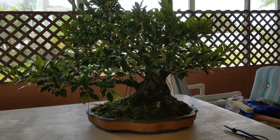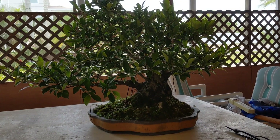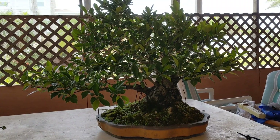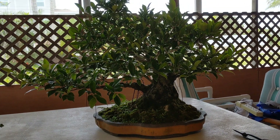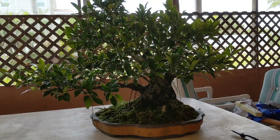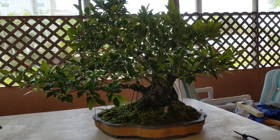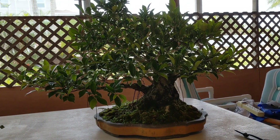It keeps you from losing ramification, helps back budding, and helps you get a new set of leaves maybe a little bit smaller, more in scale. It'll also make it easier to know if there's any wire I left on that I need to remove, and I'll know where to prune. If there's any kind of infestation starting to affect the leaves, I'll be able to get rid of that.